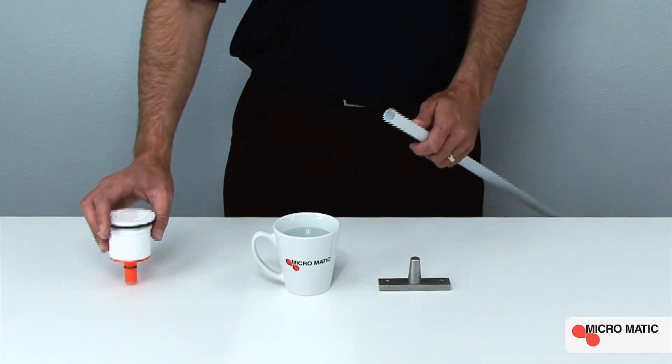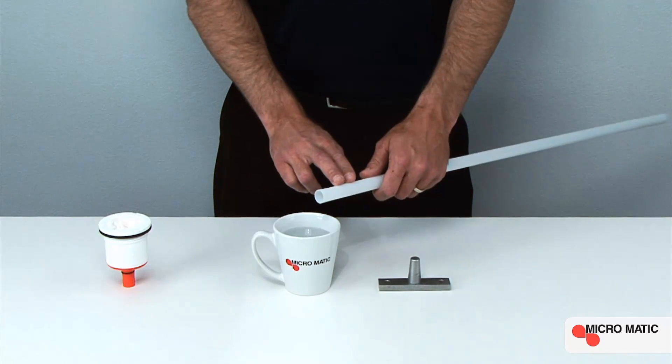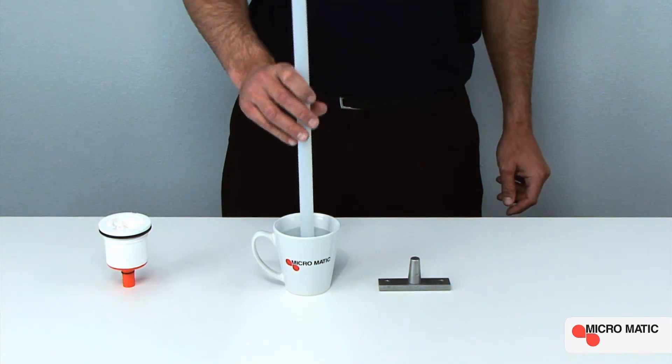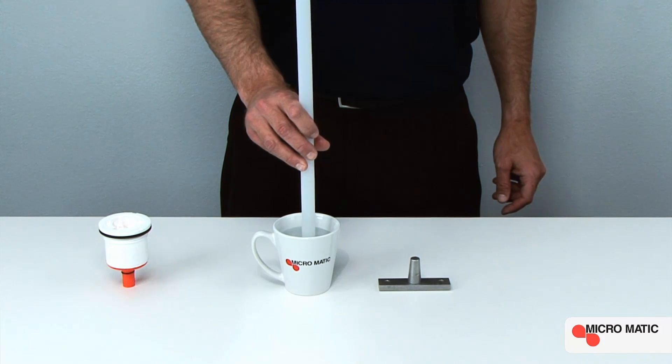In extremely cold temperatures, we use hot deionized water to prime the down tube. First, insert the down tube into the hot deionized water. You only need to do this for a few seconds.